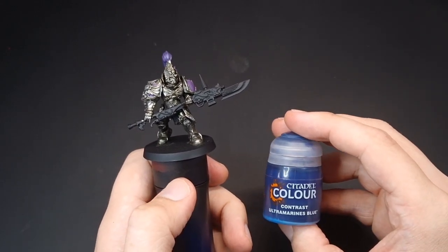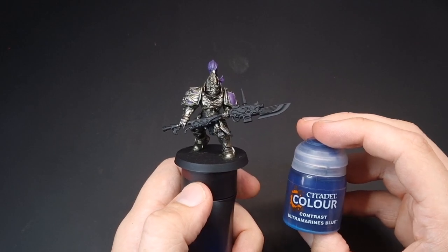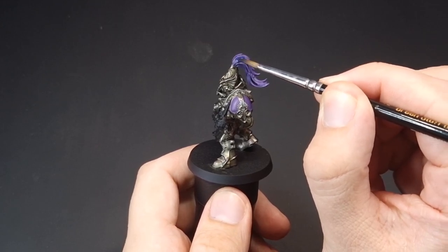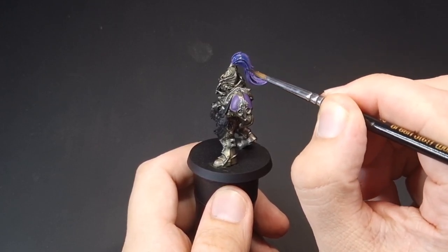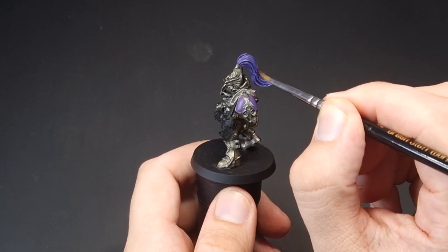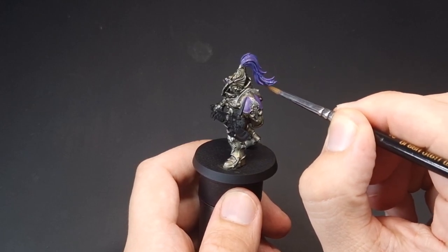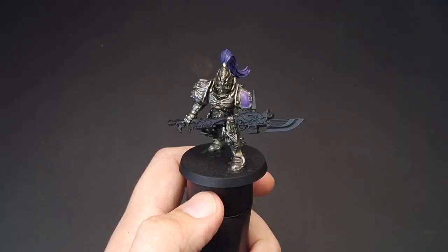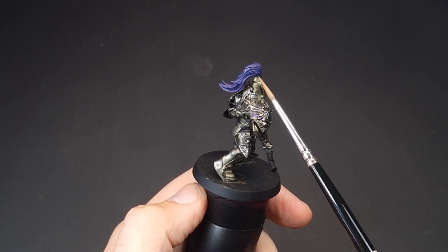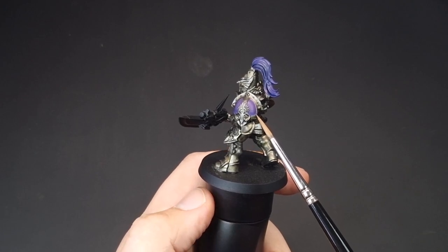With that purple base coated, we're now going to do a wash over the purple using Contrast Ultramarines Blue, thinned down to more of a wash-glaze consistency. Just load up your brush and apply this blue all over the purple, letting it run into those recesses. Leave this for approximately 10 to 20 minutes to dry. With that Ultramarine Contrast dry, you can see how much of a difference it makes - it really just helps define all these dark shadow areas. I've also applied it just on the lower half of the shoulder pad.